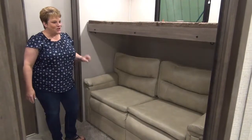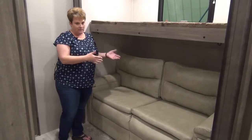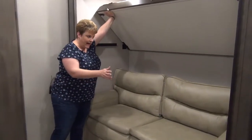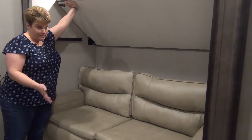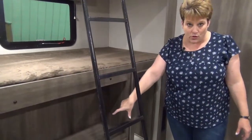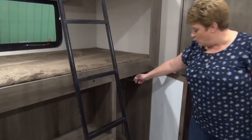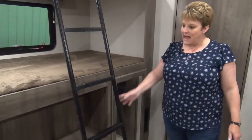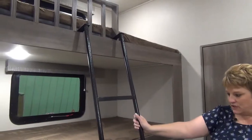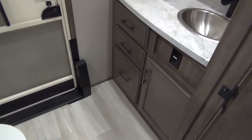In the bunkhouse of the Solitude S-Class 3950BH, there are great-sized quad bunks — the sofa serves as the fourth bunk. The top bunk latches up to give full access to the tri-fold sofa below, which sleeps two, so technically this bunk area can sleep five people. On the opposite side, there's a bank of four drawers, a spot for a flat-screen TV, a mirror, and a hanging rod closet that can also be fitted with shelves for extra kids' storage. There's a ladder up to the top bunk as well.